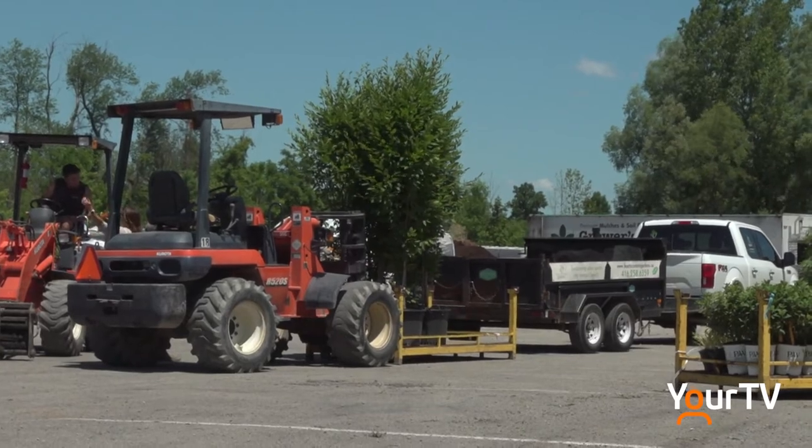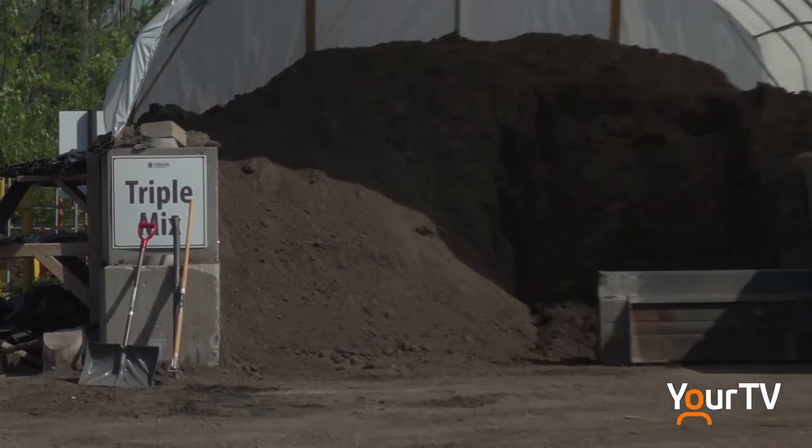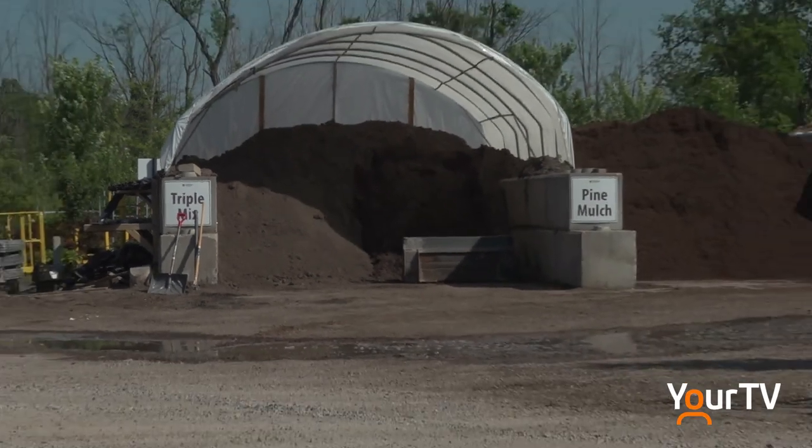Use proper soil for trees and shrubs such as a triple mix, also known as a tree shrub soil. It has all the right ingredients in it.